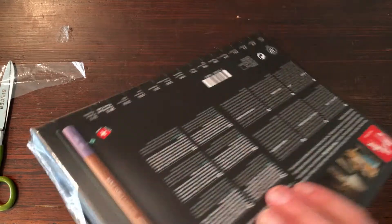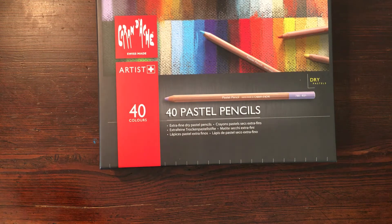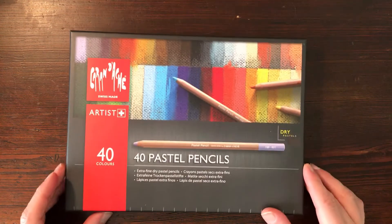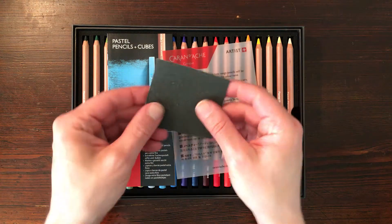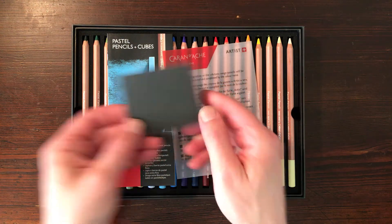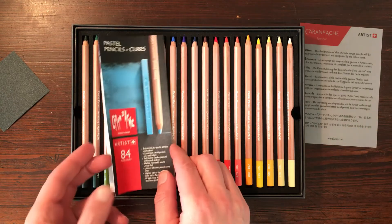Caran D'Ache is a company based in Switzerland. They have been making pastels for artists for over 100 years. When you open the box you see the first set of 20 pencils. It comes with a piece of sandpaper to sharpen the pastel pencils, and a booklet about the history and other products by Caran D'Ache.